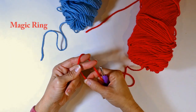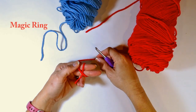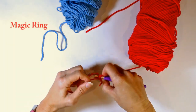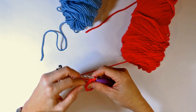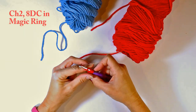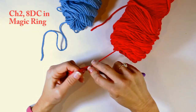First I'm going to start out with making a magic ring. If you don't know how to make one, you can watch my video for more details. Quickly: grab your tail end, hold it with one hand, wrap your yarn end around your tail end twice, put your hook underneath the first wrap, and pull up those two loops. Then chain two, and do eight double crochets in that magic ring. Alternatively, you can chain three and do eight double crochets in that first chain.